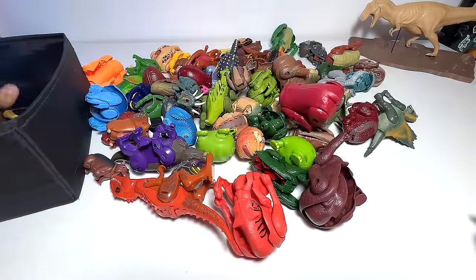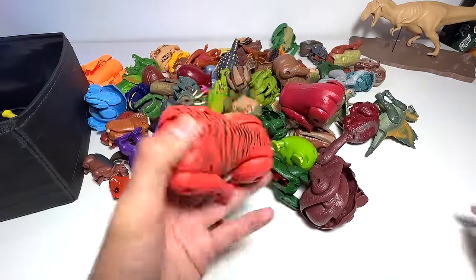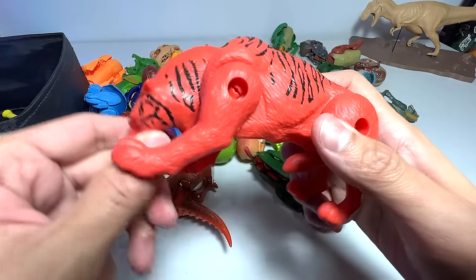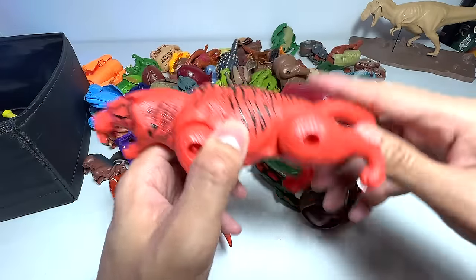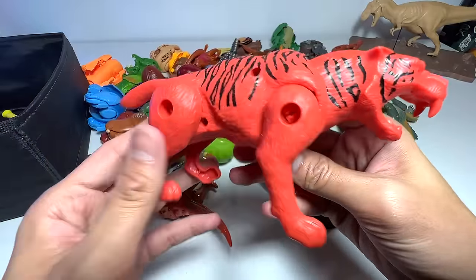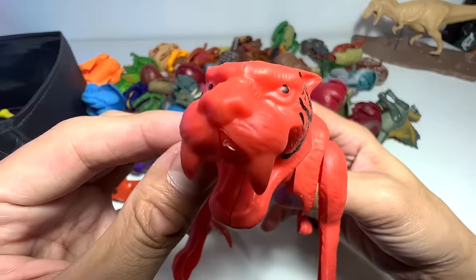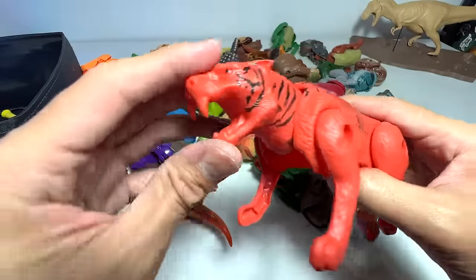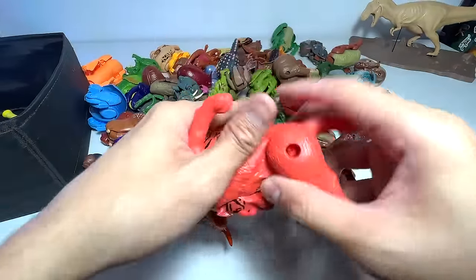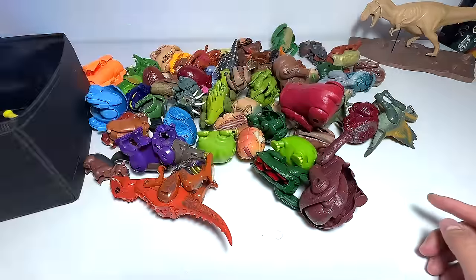I like this kind of transforming egg figurines because I know you guys love them. Let's transform this one. I think this is a tiger, but I'm not exactly sure whether it is a prehistoric tiger or a modern day tiger. It definitely looks like a modern day tiger, but these two canine teeth look kind of long. It looks a bit like a Smilodon, if you guys know what a Smilodon is.